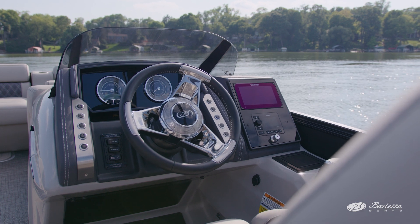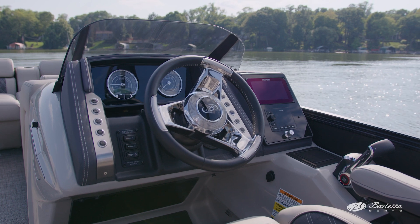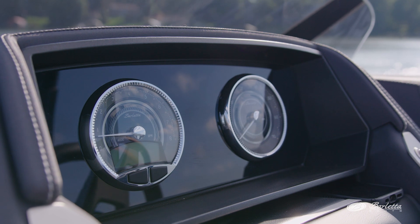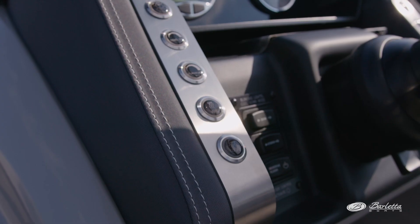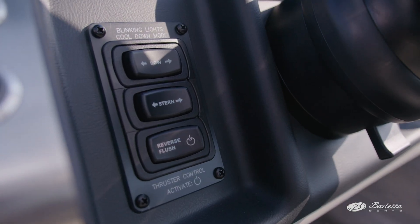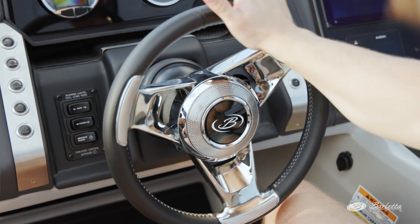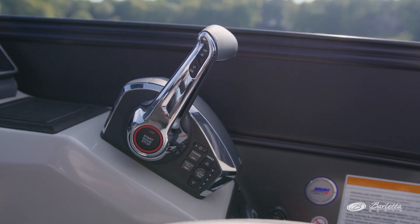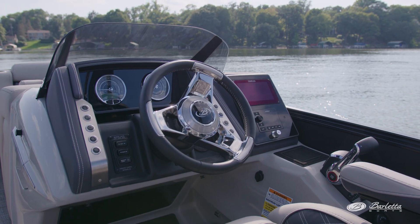As you sit and face the helm, you see two gorgeous custom gauges in the perfect spot to make sure the captain has all the information he needs to safely operate the boat. Just below the gauges are convenient storage pockets, one containing a wireless cell phone charger. Push buttons for the accessories are on both sides of the vinyl-wrapped, stitched, tilted steering wheel with enough bling to take your breath away. And the Barletta logo at the hub of the steering wheel spins as you turn the boat. Also new for model year 2024 is a blower fan located just below the cell phone charger to the right of the steering wheel.